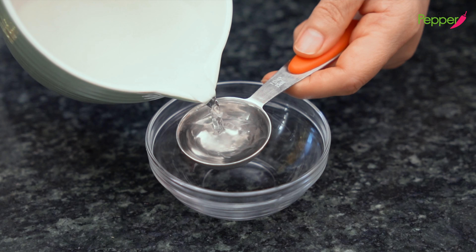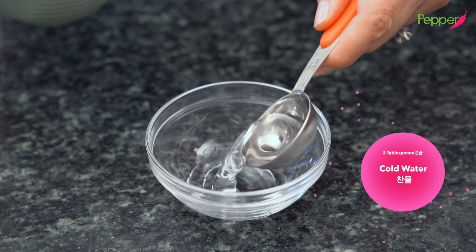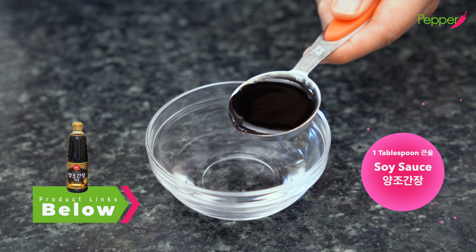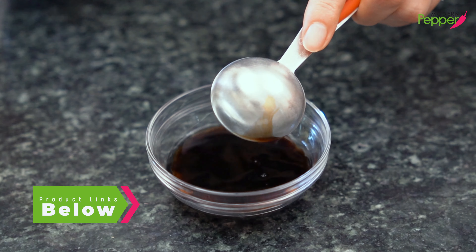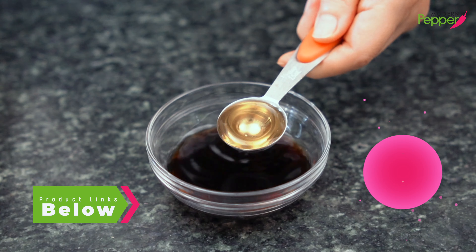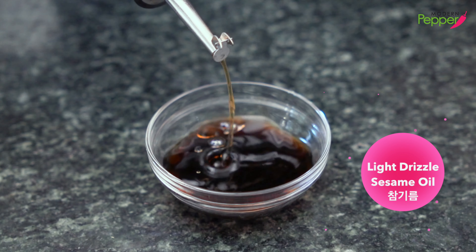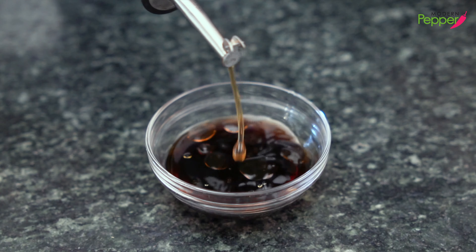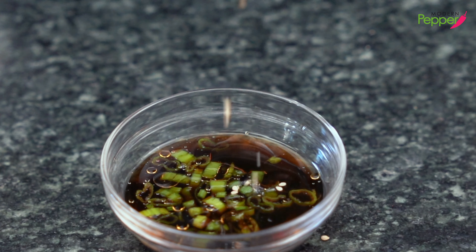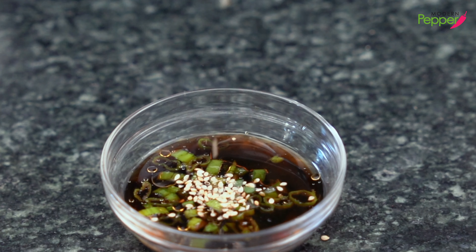While the steamed dumplings cool, let's make a quick dipping sauce. Add two tablespoons of cold water, one tablespoon of all-purpose Korean soy sauce (yangjong hanjang), half a tablespoon of apple vinegar (or brown rice vinegar or distilled white vinegar), just a tiny drizzle of sesame oil, a little bit of minced scallions, and a little bit of queso gom (crushed sesame seed salt). And it's done.